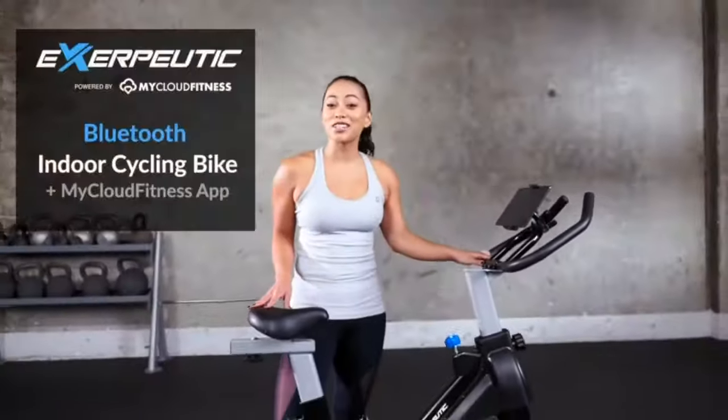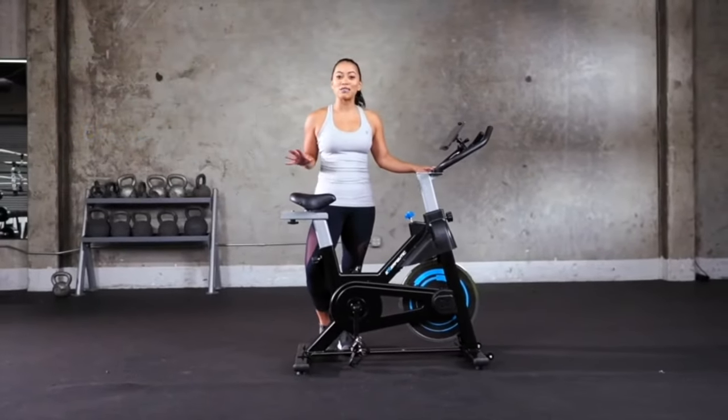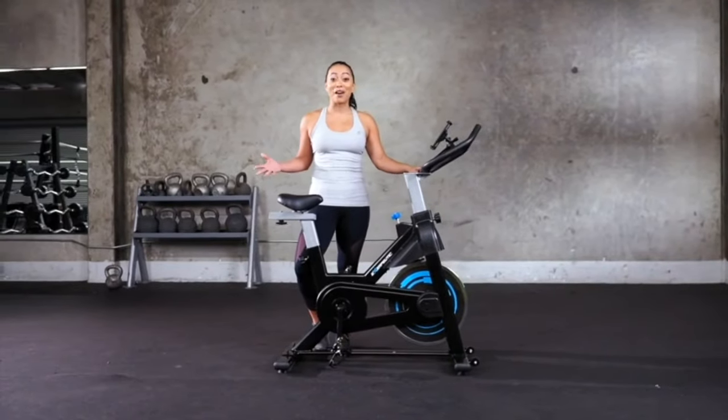Hey, my name is Jenny and this is the Xraputic Bluetooth indoor cycling bike. What I love about this bike is that it gives you a low-impact yet high-intensity workout that you can do at home. Let's hop on.